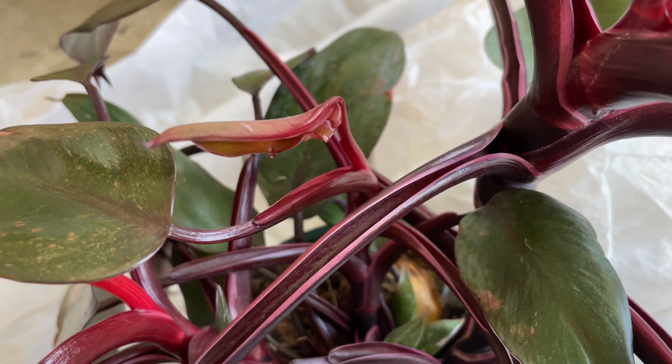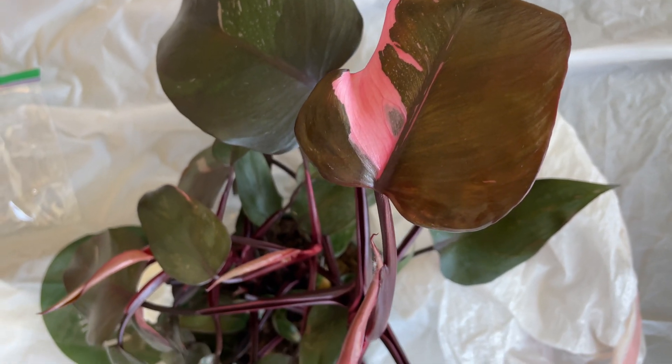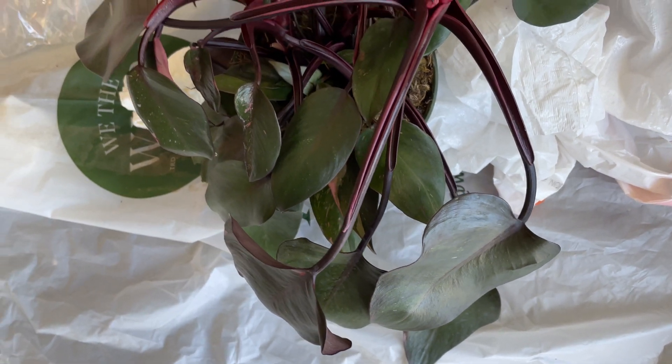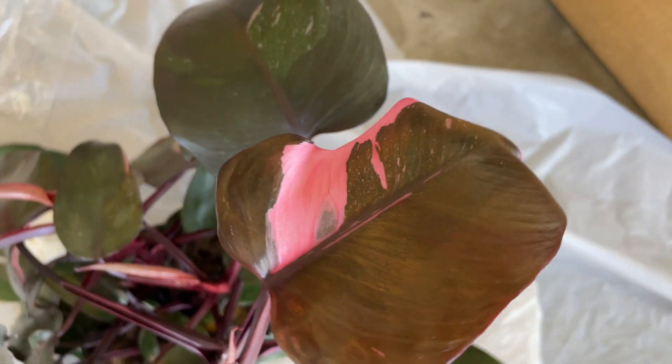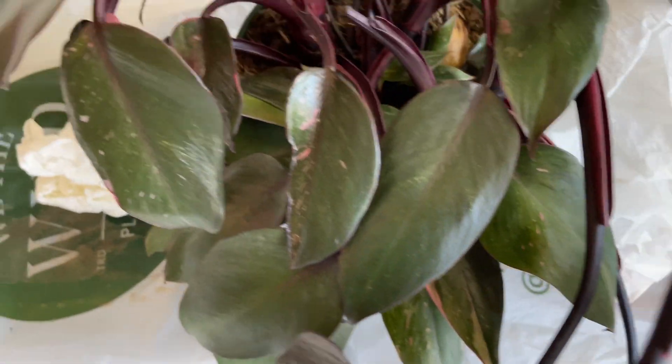I am finally the owner of a pink princess philodendron plant. I got a pretty good deal on this plant for its size, especially since they are becoming more common now. But you might be wondering why I have it out in my garage on a plastic sheet and not on display in my home — that is because right now it's going through something called guttation.